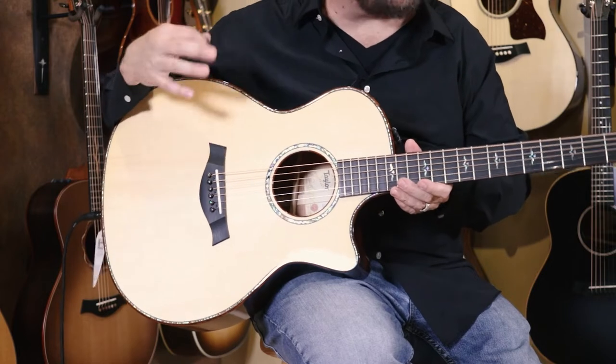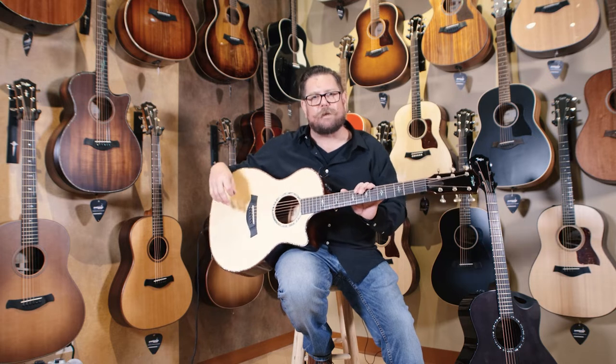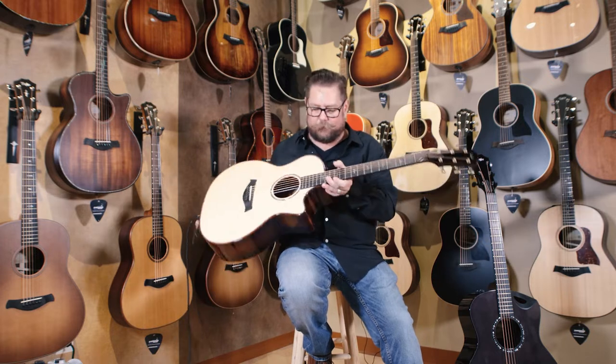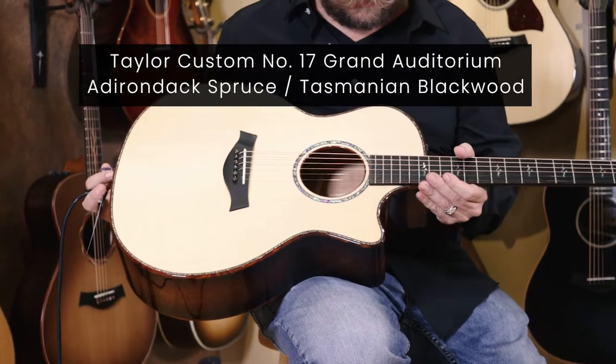Some from Taylor Guitars, some from other manufacturers, but what we are looking at are these customs that came from our NAMM show event earlier this year in June. What I'm holding right now is just a beautiful Tasmanian Blackwood back and sides guitar with an Adirondack spruce top.